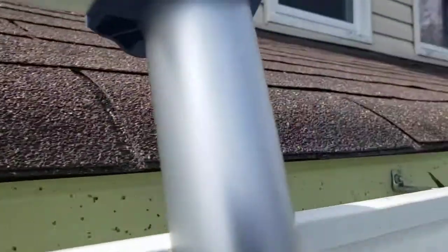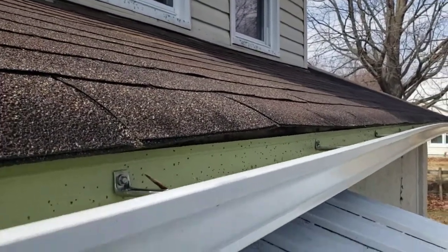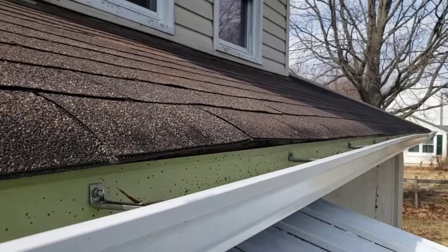See, it's just falling apart. So if you're having a roof replaced, you have to make sure the edge flashing is installed and installed properly.